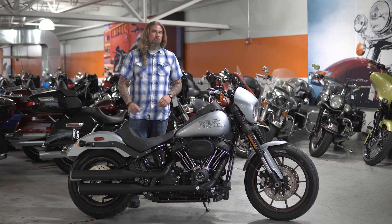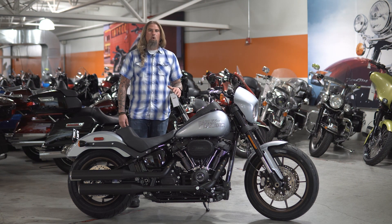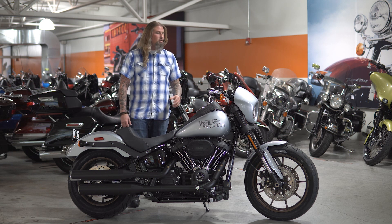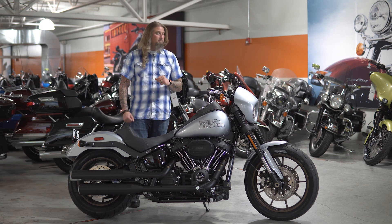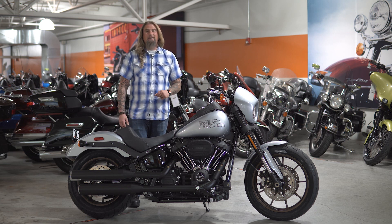We're going to start with the engine on this bike — you have the Milwaukee 8 114 engine in here. This is an incredibly powerful engine. So much torque on this motorcycle on the low end, and even on the high end when you're in sixth gear on the interstate, you're still going to get that full Harley torque. Coming in at 680 pounds with that Milwaukee 8 114, this bike absolutely gets up and screams and is going to put a smile on any motorcyclist's face.